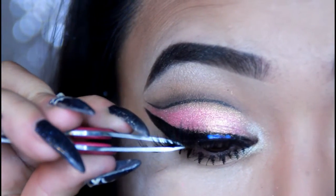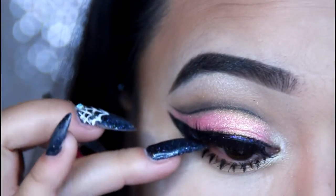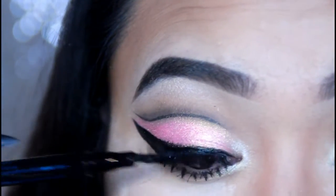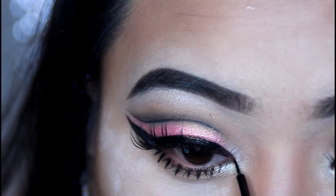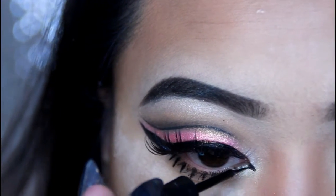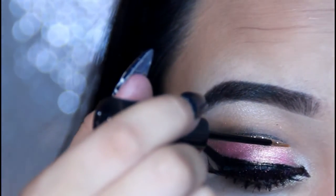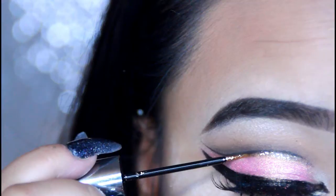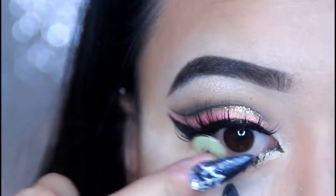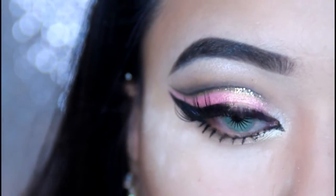I'm going to be adding on some falsies using your favorite lash glue. Go over your lash line with some more liquid liner just because sometimes you can see that lash glue. I'm going to create a baby cat wing liner in the inner corner because this is a cat look, so why not. I'm going to be taking Urban Decay's Midnight Cowboy glitter liner and just lining underneath my crease, and then adding on some yellow contacts.